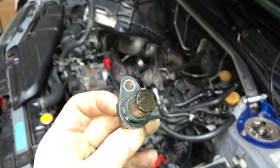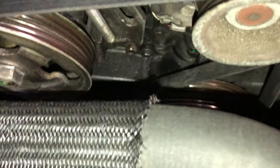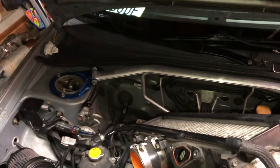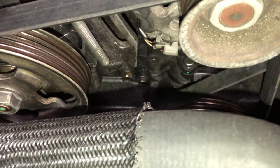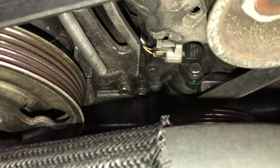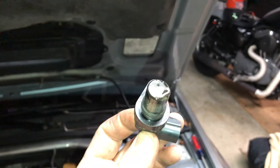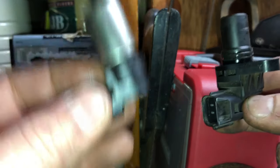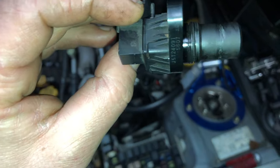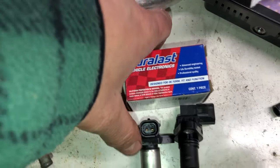Don't make my mistake and confuse the camshaft sensor for the crankshaft sensor. Be sure that you read your check engine light code clearly and thoroughly because clearly I did not. Don't waste your time doing what I did — the crankshaft is not the camshaft sensor, and the camshaft is not the crankshaft sensor.